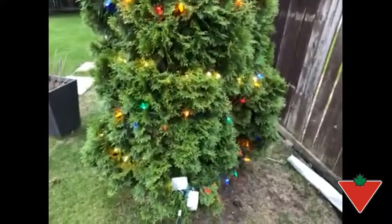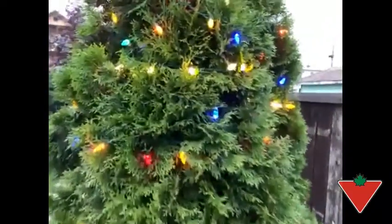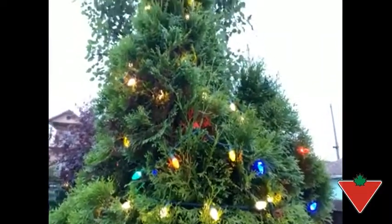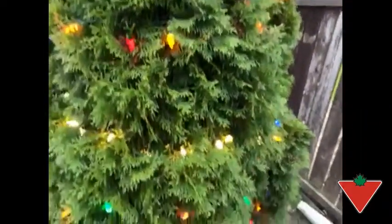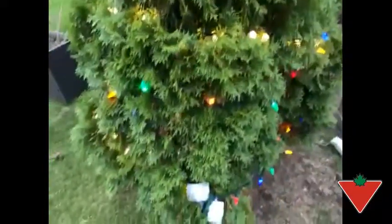I would recommend these LED lights to my friends and family if they were looking for something that's not super bright to decorate their yards for the holidays or any other season. You can see the multicolored ones mixed with the warm whites here. They do have a pleasant color and they do the job.